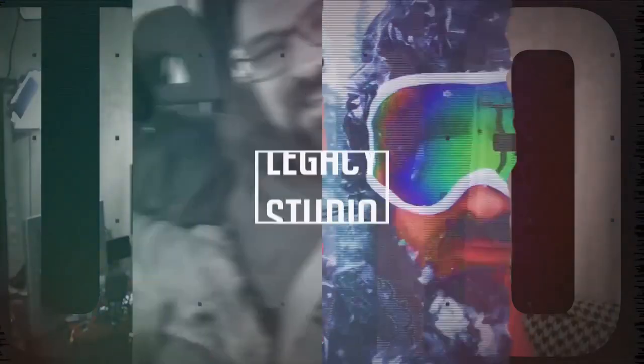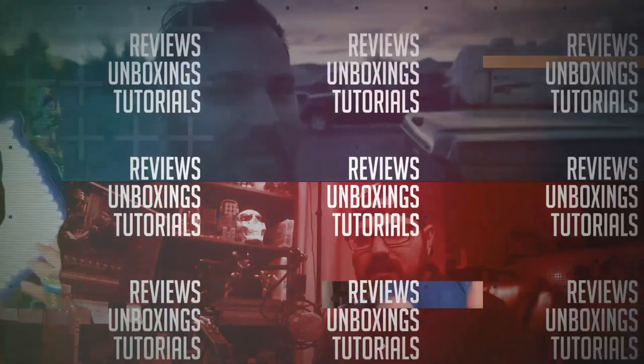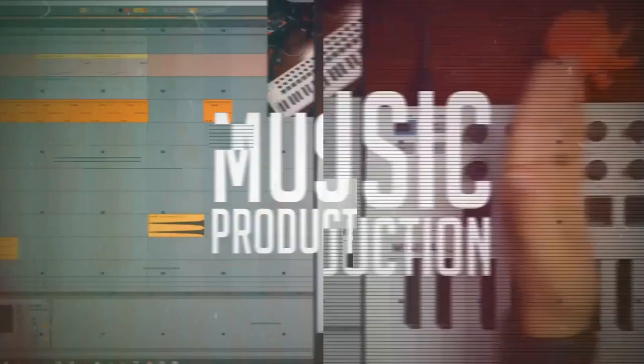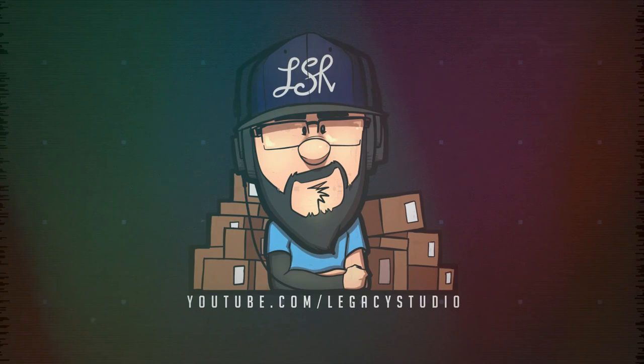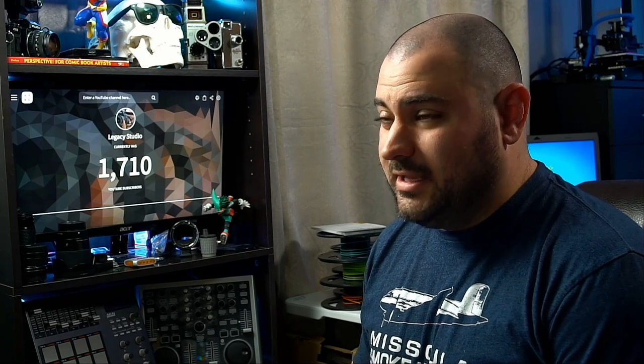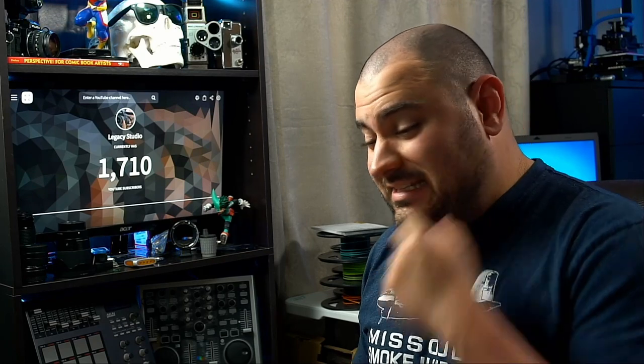Hey there, fellow minions of technology. My name is Tim Lee. Welcome to Legacy Studio. Let's talk about cracks — specifically, stress cracks. Stress fractures in plastic.